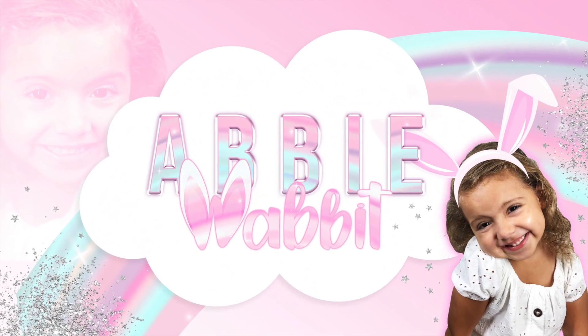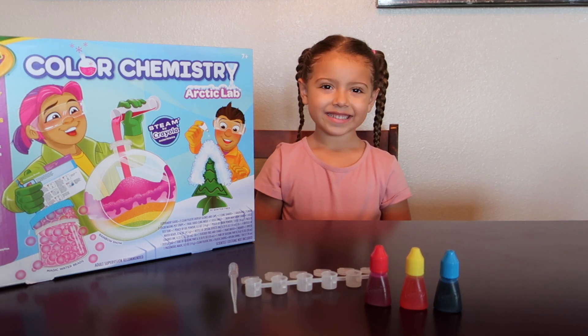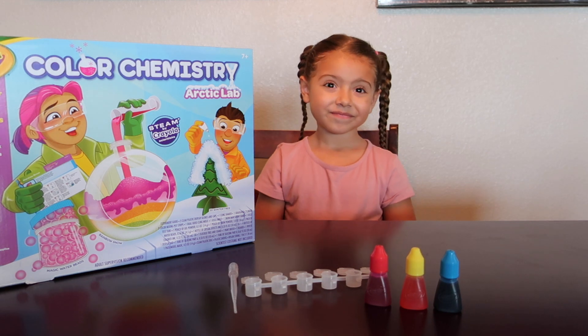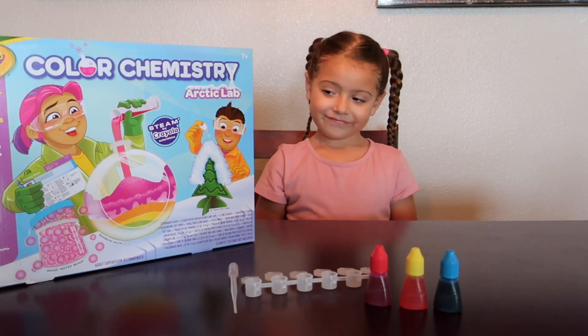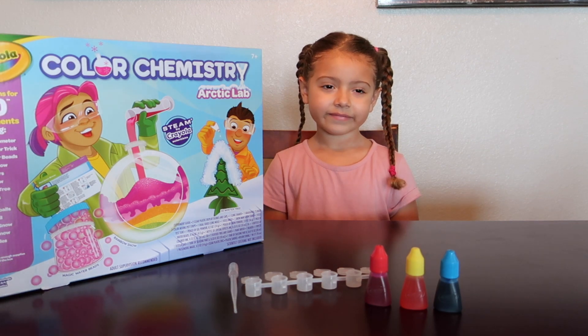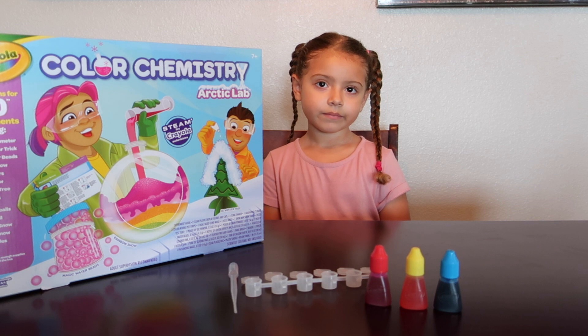Hi everyone, it's time for Abby Rabbit. What are we doing today, Abby? It's another science video. So we picked up a brand new Crayola color chemistry kit. This one is an Arctic lab. Today's experiment is the first one and it is called Warm Colors.